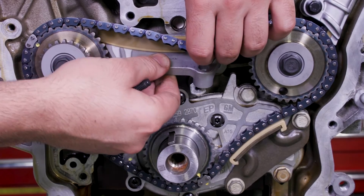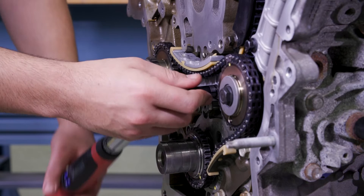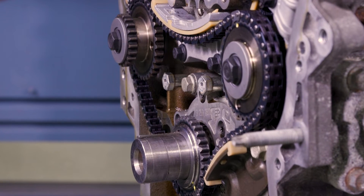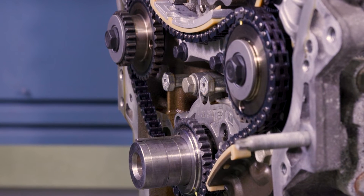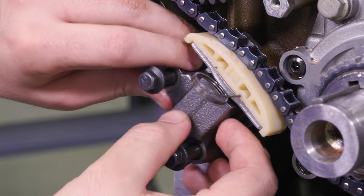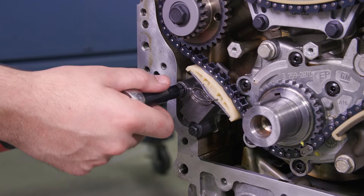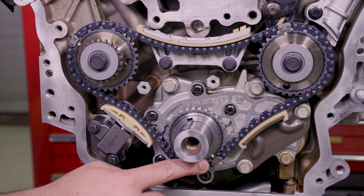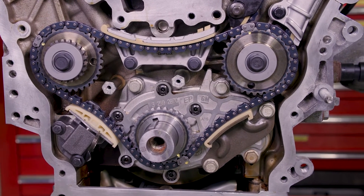Install the upper chain guide and bolts and torque to 18 foot-pounds. Verify placement of the primary camshaft drive chain tensioner gasket tab is correct before moving past this step. Install the primary drive chain tensioner and tighten to 18 foot-pounds. Ensure all three timing marks on the sprockets are properly aligned with the primary timing camshaft drive chain marks.